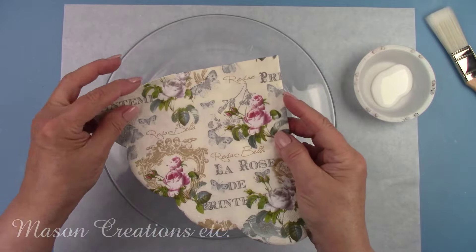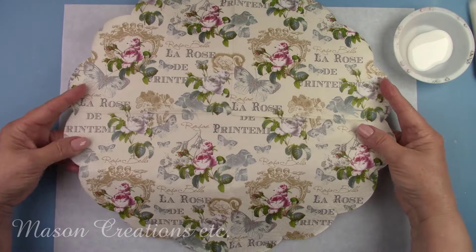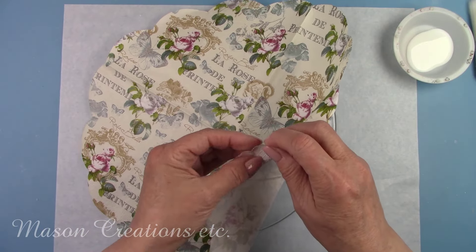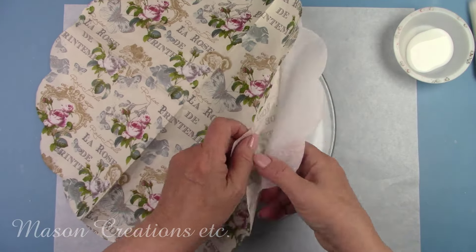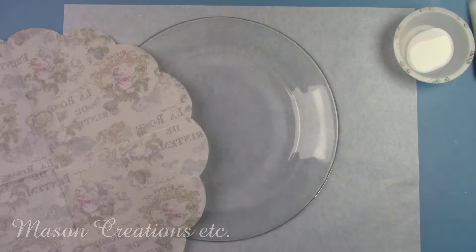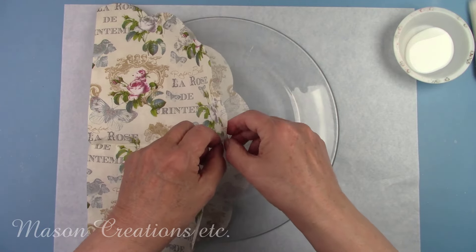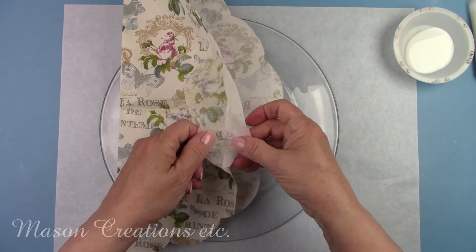I'm using a round napkin, which is so awesome — they're perfect for this type of decoupaging. Instead of having four pictures in all four corners like a normal napkin, the round ones are just one picture, so they work perfectly. This is a three-ply napkin and I'm only going to be using the top layer with the print on it. I'm removing the bottom two layers. The last layer is attached quite well, so be careful not to pull too hard — you don't want to rip your napkin.